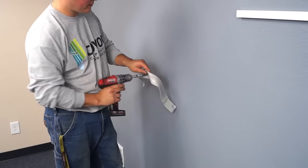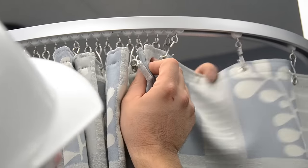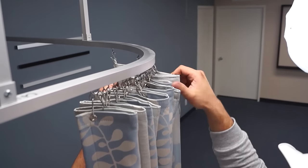If you ordered a tie band, now's the time to install it. To properly pleat your curtain, please see our video on how to hang and dress a curtain.